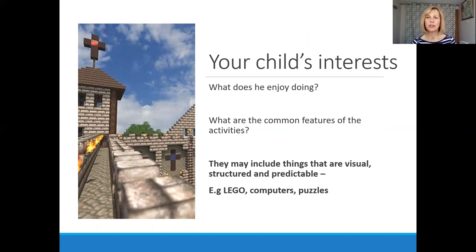One of the important considerations when building a social skills programme is to choose activities that your child is naturally attracted to. It's important to consider the common elements and features of those activities. Very often for children with autism, activities they really like have a strong visual component — they're often very visual and often predictable. So things like Lego, computers, and puzzles are often very attractive to children with autism.